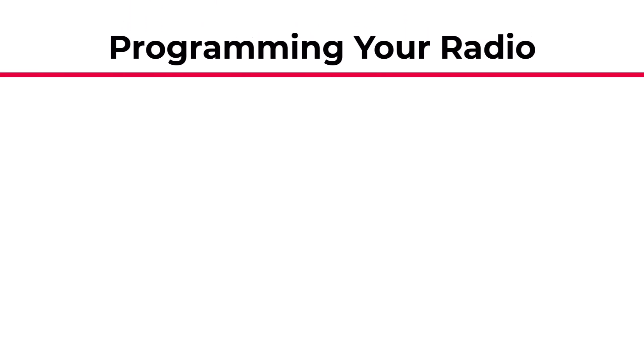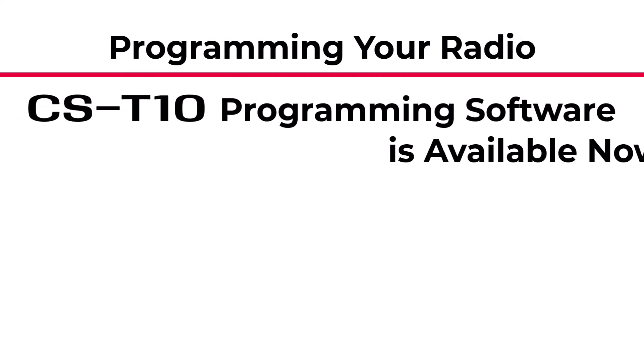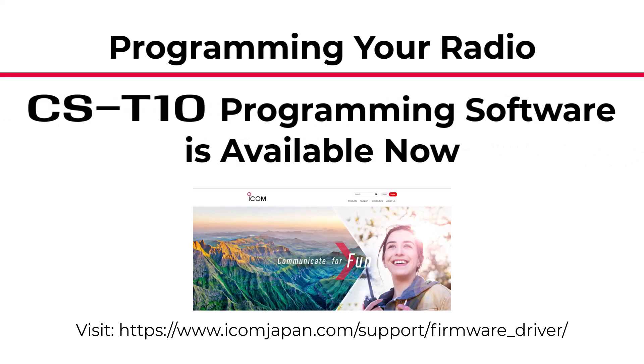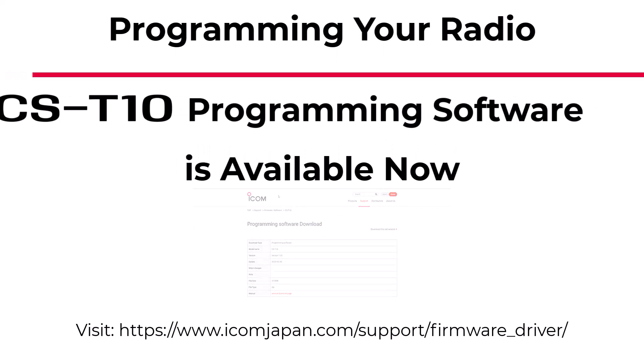If you want to program the radio, the CS-T10 programming software is now available on our website. You can download it for free. If you have any questions about the IC-T10, please contact us. Thank you for watching.